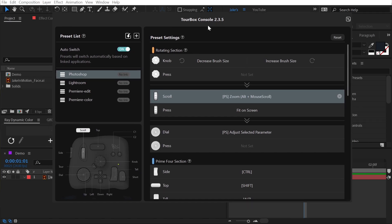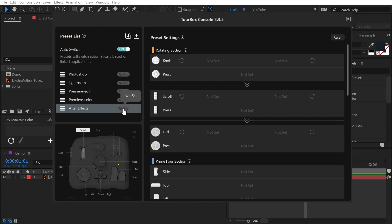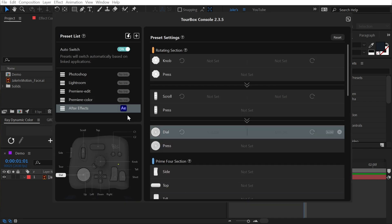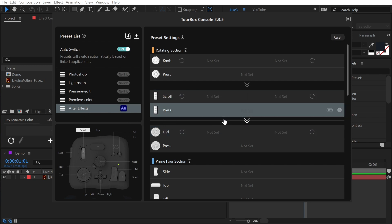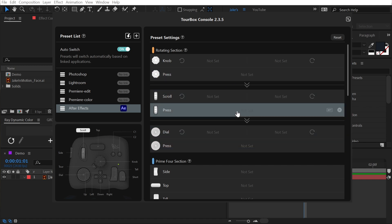Tourbox Console is the program that comes with the Neo, and it makes it really easy to create presets and assign them to specific applications. I'll click on the plus button for a new preset and call this After Effects. Click create, and then right here where it says no link, I'll scroll down to find After Effects and click OK. Now Tourbox knows that whenever I'm in After Effects, it should be referencing this set of presets.